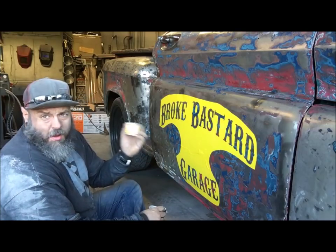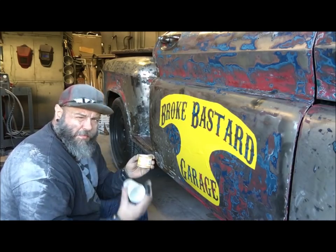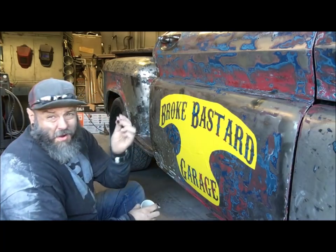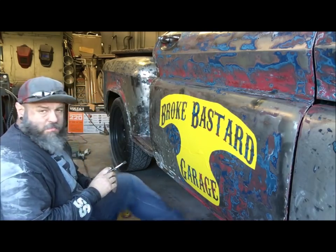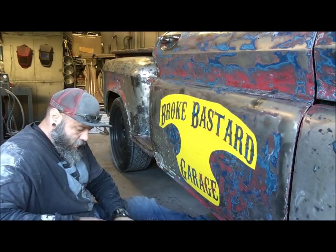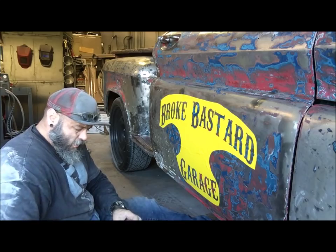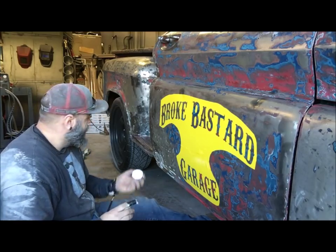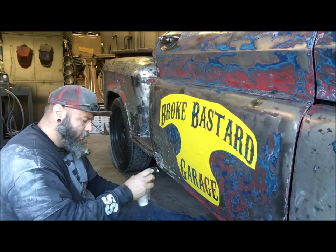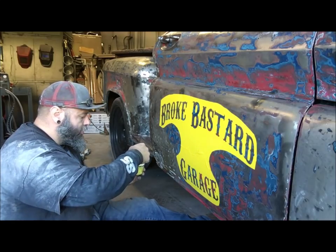I use One Shot every time I do any lettering on a car. Now if you're pin striping you need to add reducer and things like that to make it flow right — we're not doing any of that right now. We're using a little art brush, no special pin striping brush, this will work fine. You can get the paint off Amazon, it's not too bad — like five, six bucks — and it can last you forever, just don't leave the lid off. So I'm gonna pour a little into one of these little Dixie cups and then use my brush to get all the extra out.